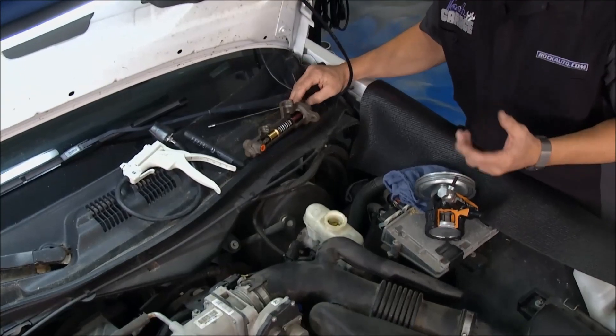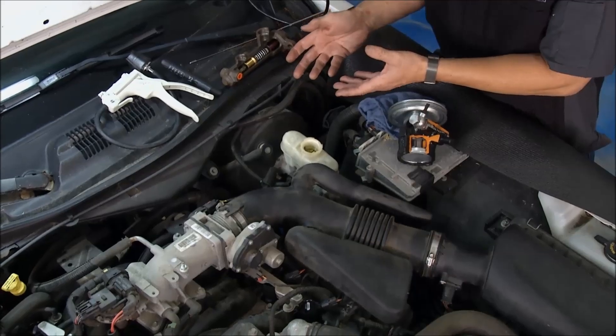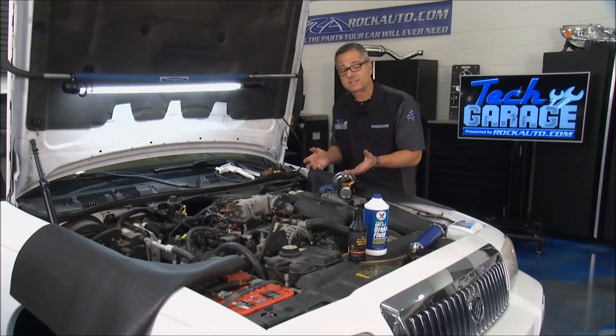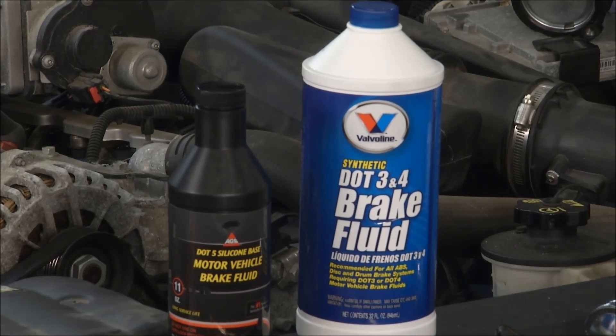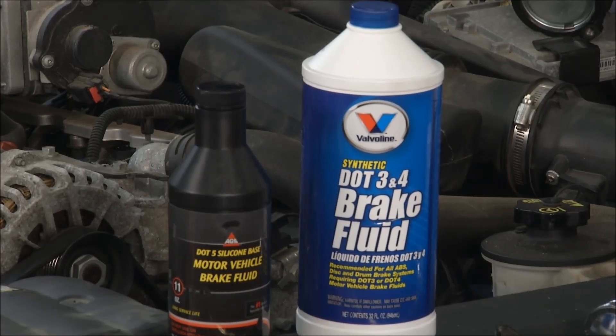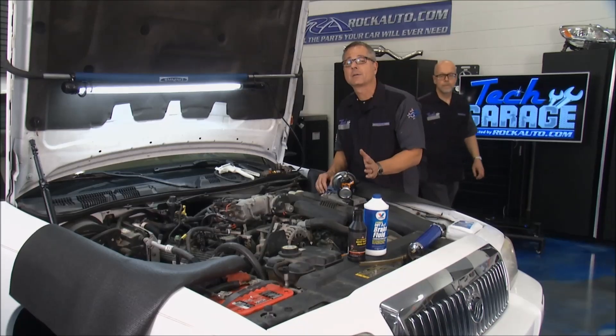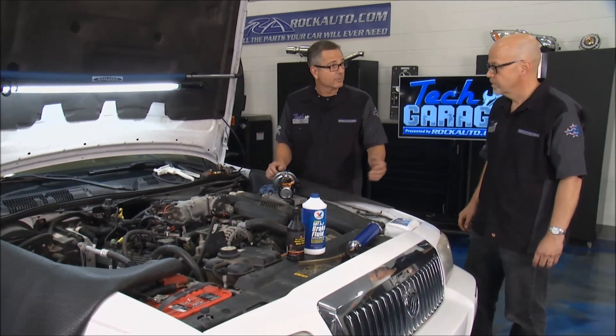Reason number two: brake fluid is hygroscopic — it absorbs water. And when it absorbs water, that lowers the boiling point. That brings us to our fluid choices. You've got DOT 3, DOT 4, DOT 5, and DOT 5.1. DOT 5 is silicone-based and used in special applications. DOT 3, DOT 4, and DOT 5.1 are all glycol-based. The higher the number, the higher the boiling point. So you want to put in the brake fluid that matches or exceeds the specification for your vehicle.